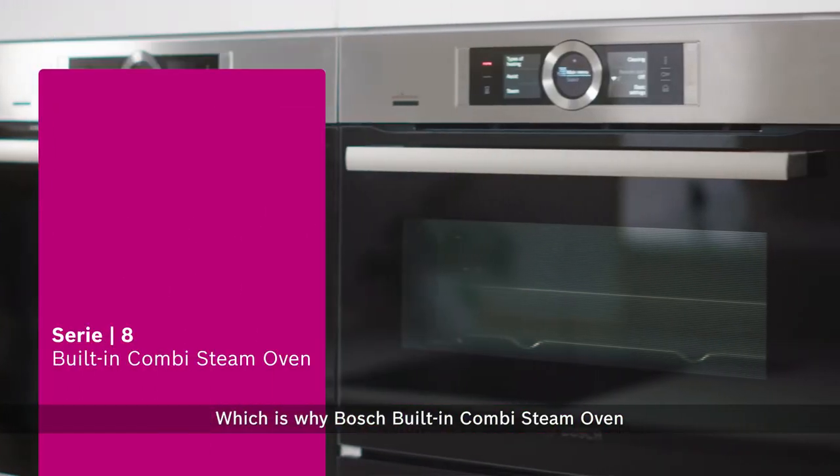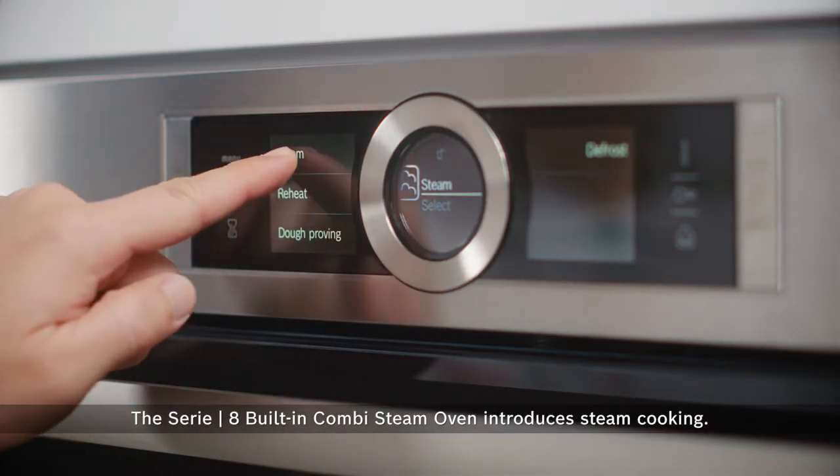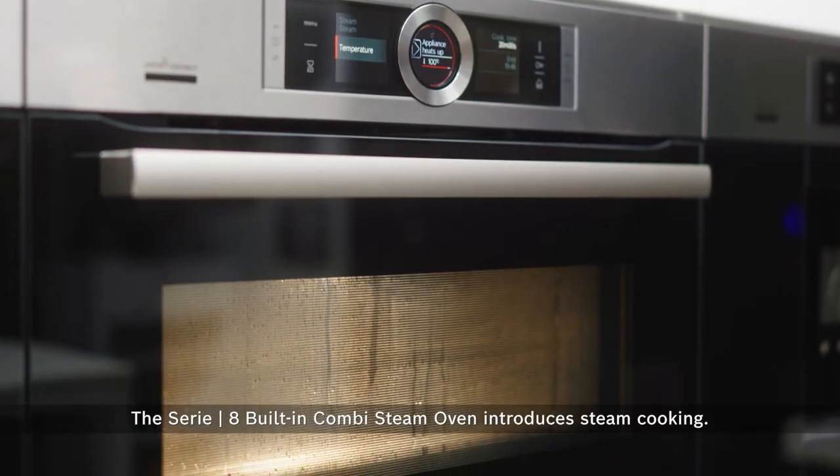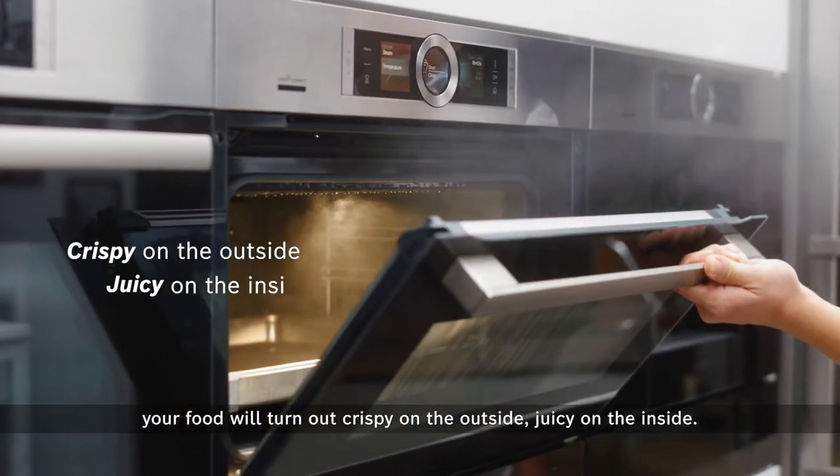Nobody likes dry food, which is why the Bosch built-in combi steam oven is perfect for your family. The Series 8 built-in combi steam oven introduces steam cooking. By adding steam, your food will turn out crispy on the outside, juicy on the inside.